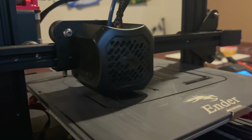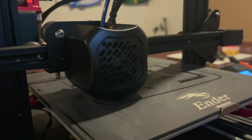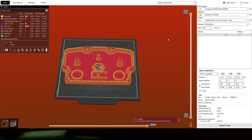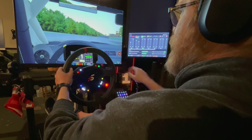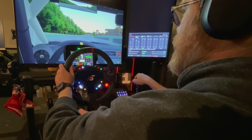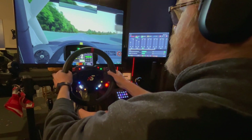Hi guys, Sup here. Trying to upgrade your rig without spending a ton of money is absolutely impossible in sim racing unless you are a DIYer. There are several videos out there about DIYing, but I recently got into 3D printing and I want to share some of my favorite things that I've 3D printed in order to upgrade my rig without emptying out my wallet. In this video I'm going to go over all the things that I've 3D printed for my sim rig, going from what I like the least to what I like the most.